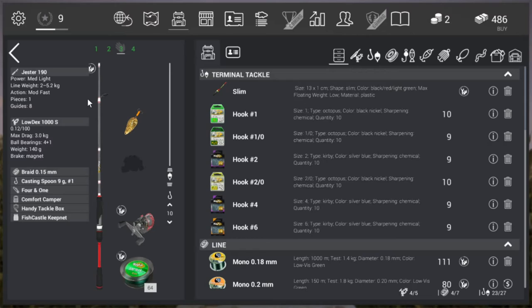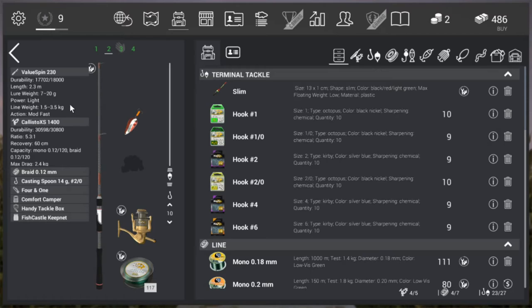Let me show you guys the setup. I have a casting rod — it's the Suggested 190 with a Lowdex 1000s that I'm using. You can purchase this at level 6 or level 8. I'm using a braided 0.50 millimeter line. The other rod that you can also use is a Value Spin 230 with a Glistar XS 1400. But on level 3 you can already catch these fish. What you need to bring is the Surveyor Spin 190 with the Mini Spin 1200 reel — that will do the job for you as well.